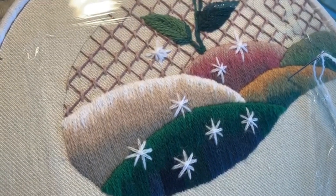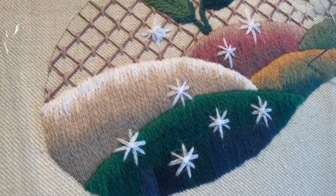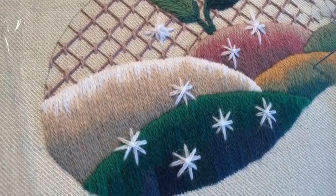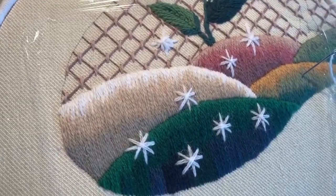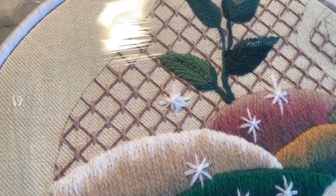I used a pale or bright white thread, but you could use a sparkly thread, a gold thread, or any colour you like — just a little bit of sparkle would be really nice. I don't seem to have any in my stash, but I hope you do and you can share it with me online.